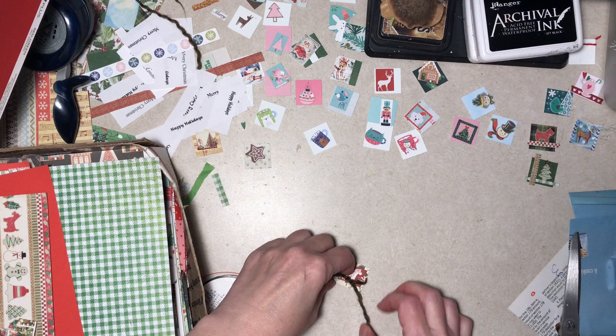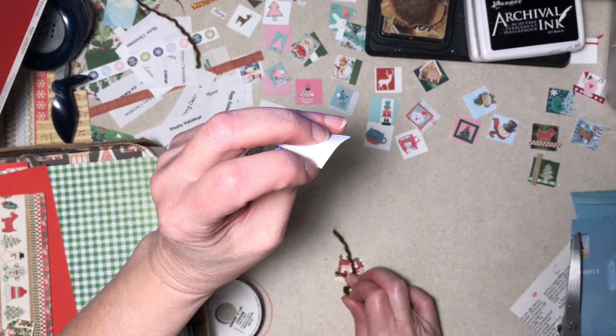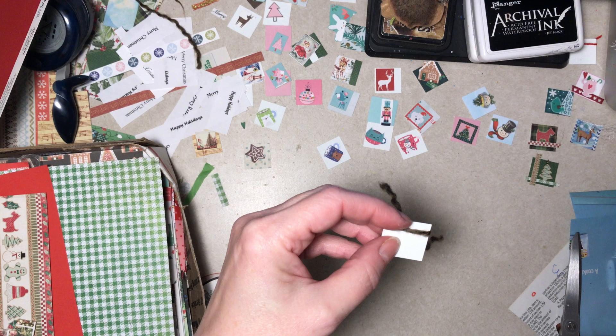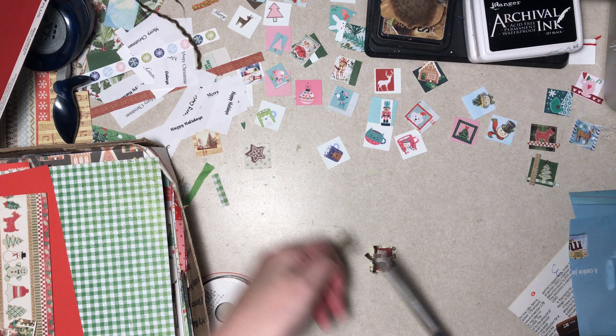I will warn you — if you make anything like this, these bases are a heavier weight printer paper. It's a nice weight but it's technically not really card stock or poster board, so when you tie a thread around something like this, watch it — if you tie it too tight it will actually cut into the paper. Ask me how I know that. That's kind of cute.